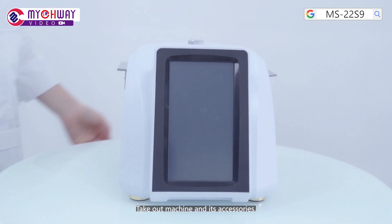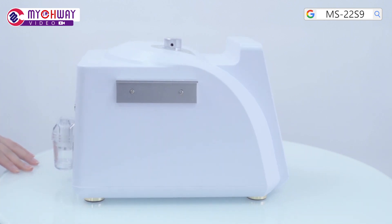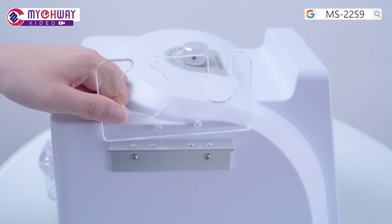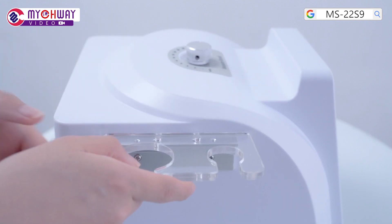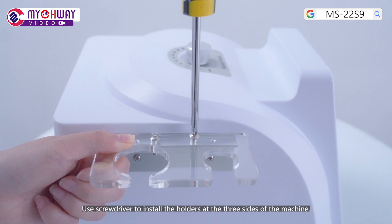Take out the machine and its accessories. Use a screwdriver to install the holders at the three sides of the machine.